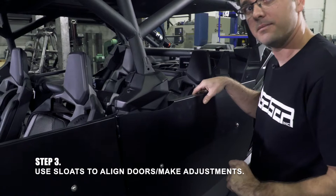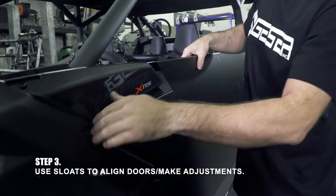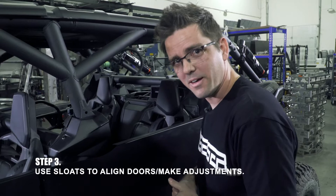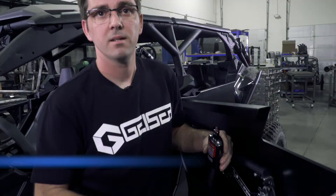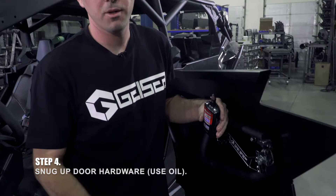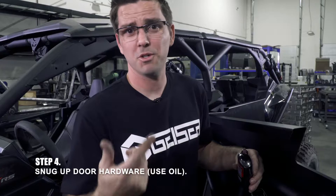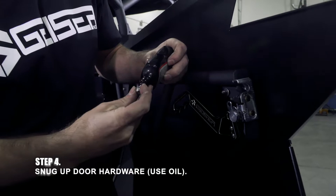This car with the shim setup we have — which works for about 80% of cars — is actually looking pretty good. We're a little low in the front, and that is why we slot the doors: we want nice, even lines, and that's why it's adjustable. Now we can start snugging stuff up a little bit — we're not ready for full tight, just snug. Don't forget a little WD-40, transmission fluid, or Maxima assembly lube — a little bit on that bolt before you put your nut on keeps you from having a bad day.